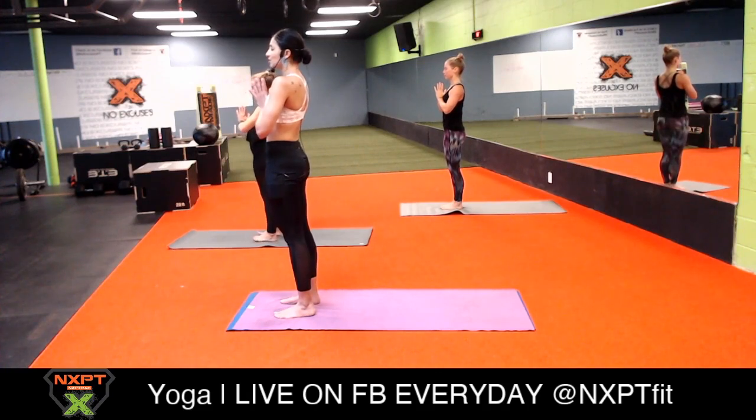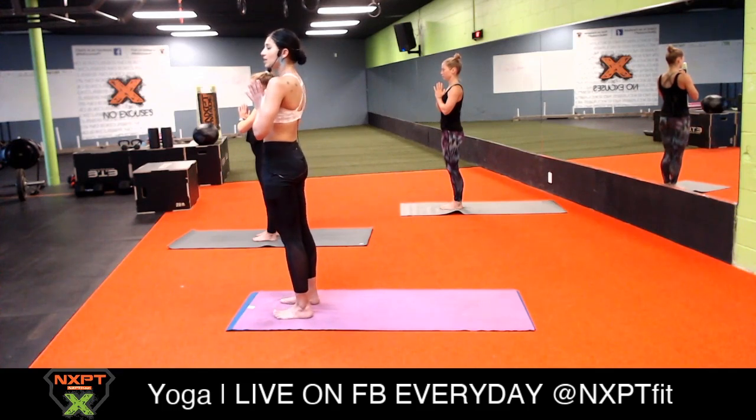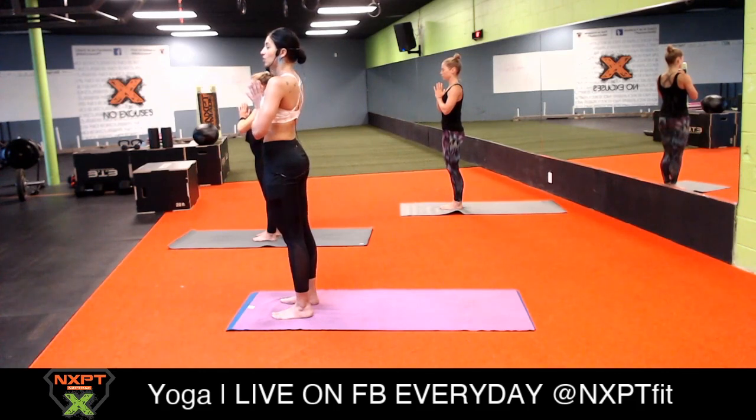We're going to set our intention for today. Today's intention is to be playful, because in life the people who are most successful are those who are happiest - not those who have the best job, the most money, or the biggest house, just those who are truly happy. Those who are truly happy are people who can play in life and make light of things when things are tough. So today, all I want you to do is laugh and play with us through this flow. The first thing we're going to do is try to close our eyes during our Sun A.